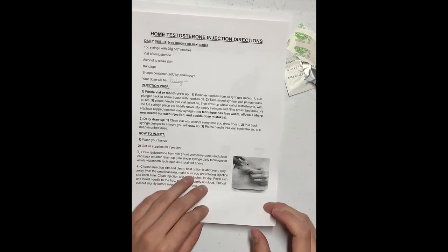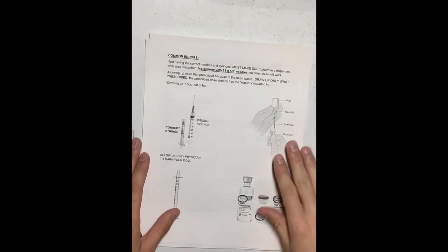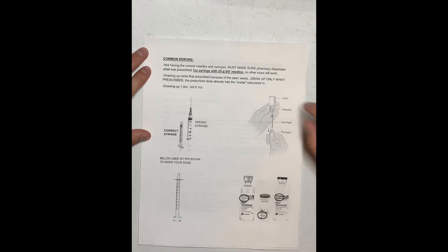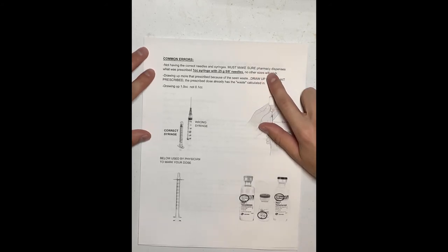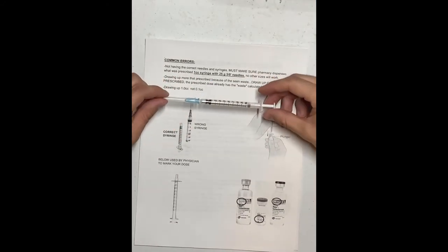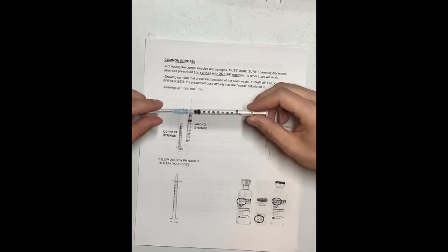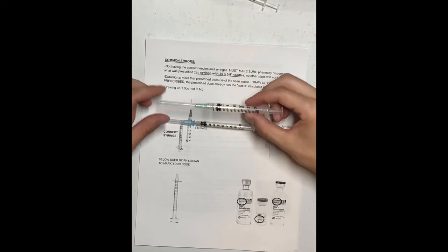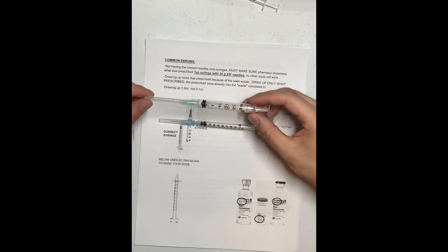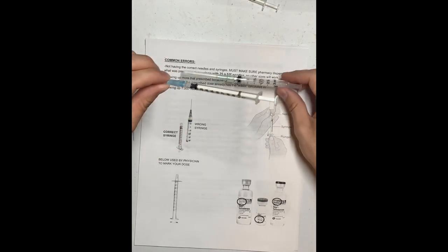Now, some common errors. Number one: not having the correct needles and syringes. You must make sure the pharmacy dispenses what was prescribed — the one CC syringe with a 25 gauge 5/8 inch needle. No other sizes will work. Do not inject with the larger needle. It is very important: inject with the small needle only.